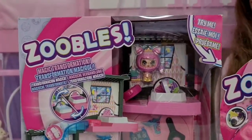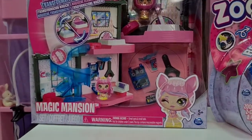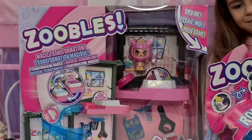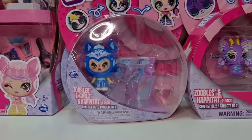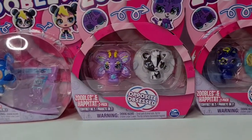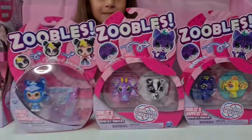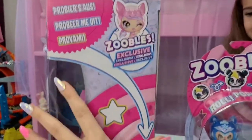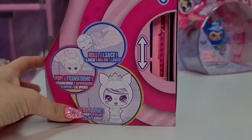I can't wait to show you guys the playset - the magic transformation - it's called the Magic Mansion. We also have a Zubo Z Girl, and here we have the Zubos and Habitat two-pack. I'm going to show you guys the back. Let's start with this set: Zubos exclusive Roll, Pop and Play.